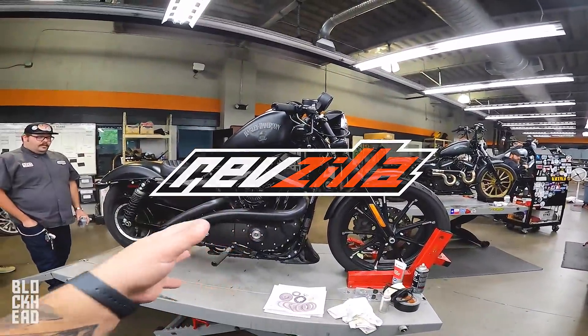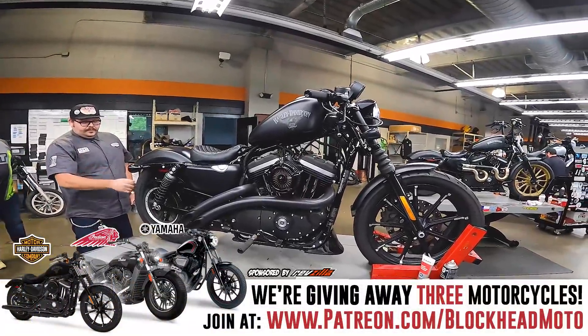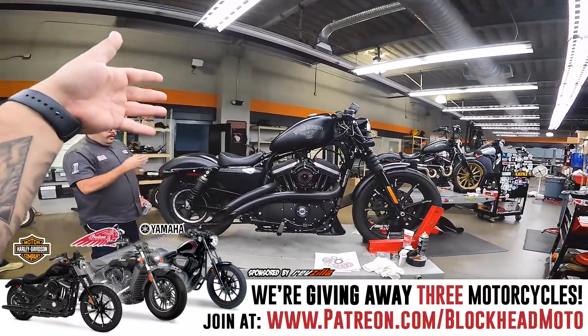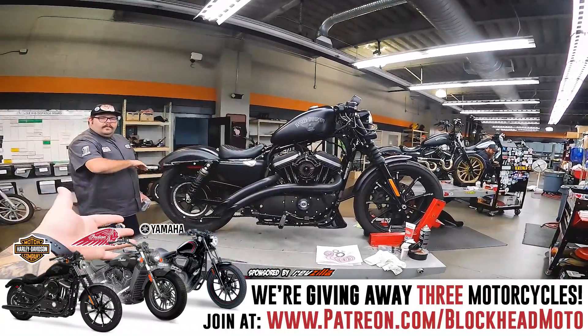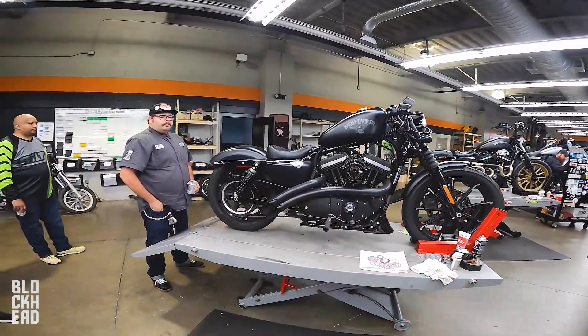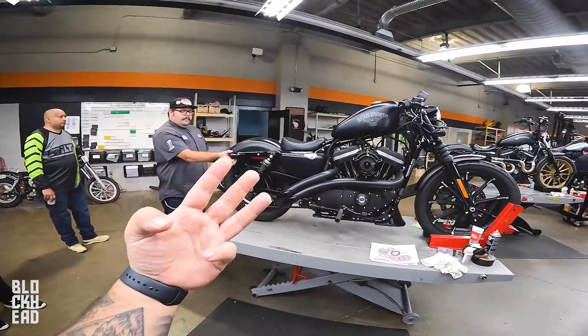They are sponsoring season five of the Blockhead bike build giveaway. So we're giving this one away. If you guys are interested in joining, check out the link down in the description below. Join at patreon.com/blockheadmoto. Pledge per episode — however many episodes come out times your pledge amount equals the number of your entries.